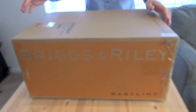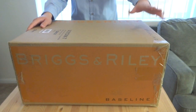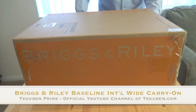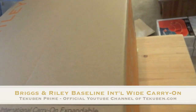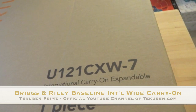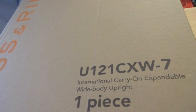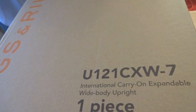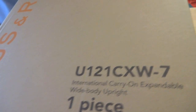Hey everybody, this is Callum from Takuban. Today we're going to take a look at the Briggs & Riley Baseline Series bag. This one is called the International Carry-On Expandable Wide-Body Upright Suitcase. We're going to explore the features and understand what makes this bag so special and why I wanted to show it to you all today.